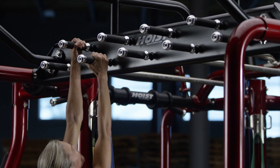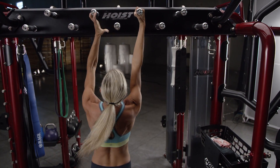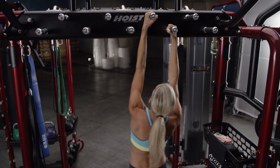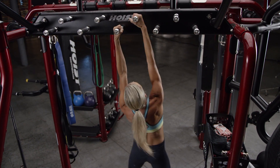To begin the movement, one hand grabs the next closest peg. Once the grip is secure, the other hand takes the peg vacated by the first hand. When the grip is secure, the process is repeated across the pegboard.